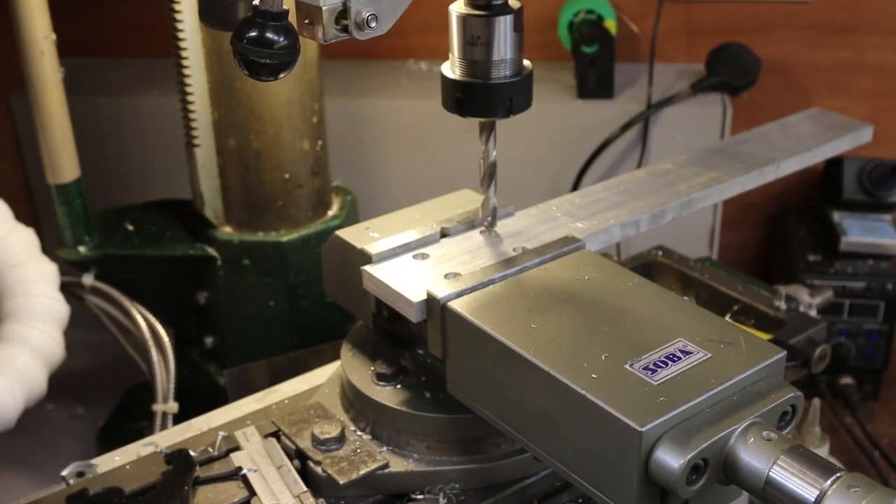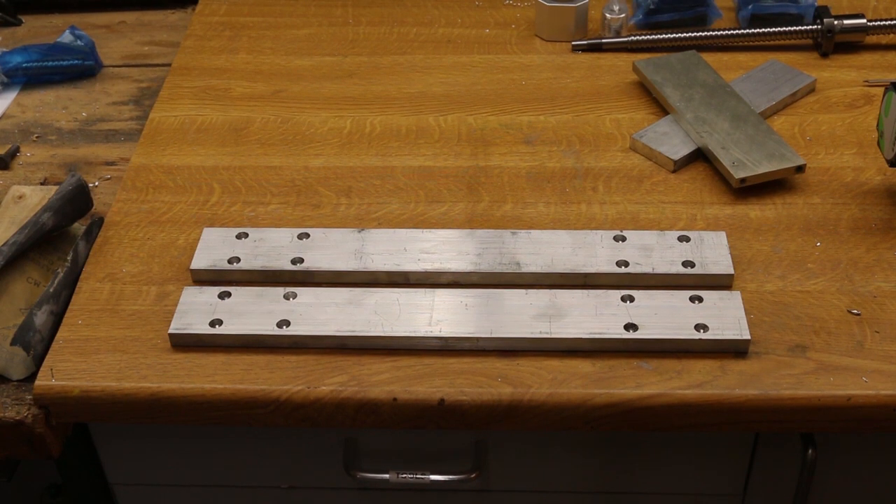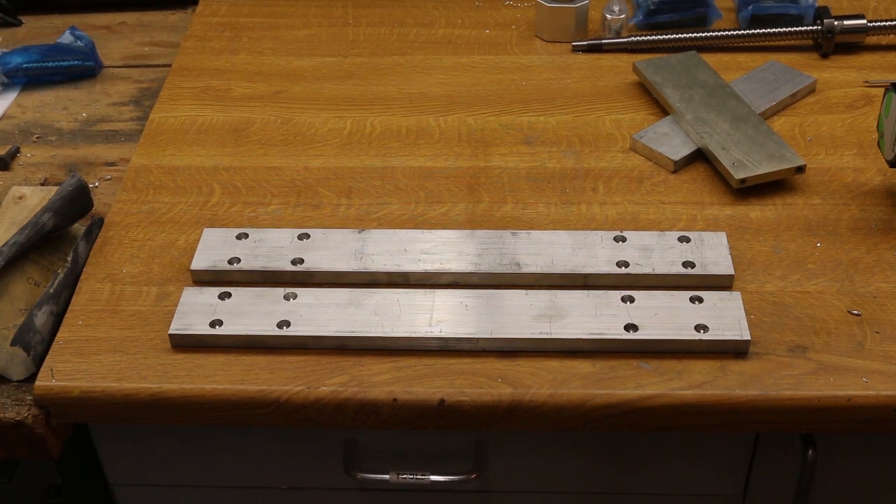And that's it done. I just need to do the other end and both ends of the other piece. So that's the horizontals drilled. I still have to add the rails but they don't arrive for another couple of days.